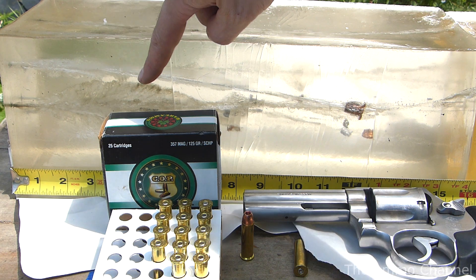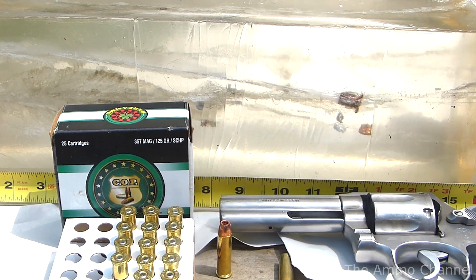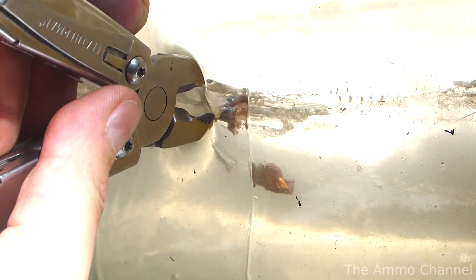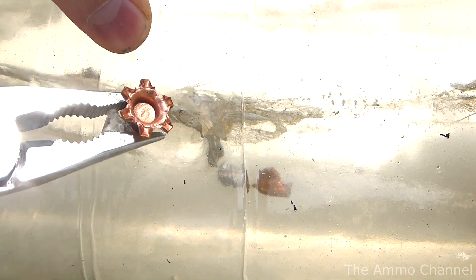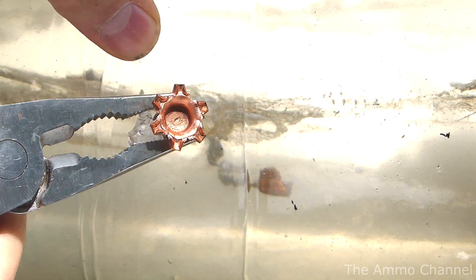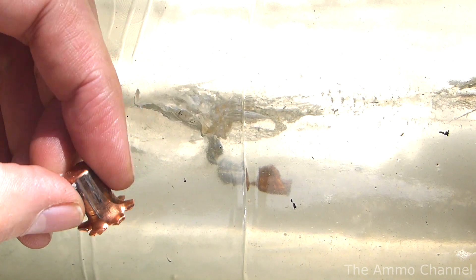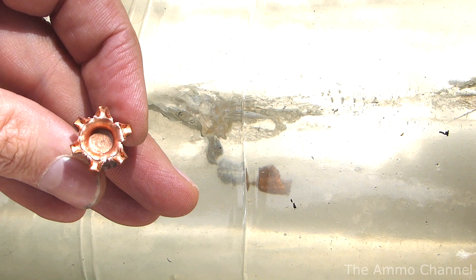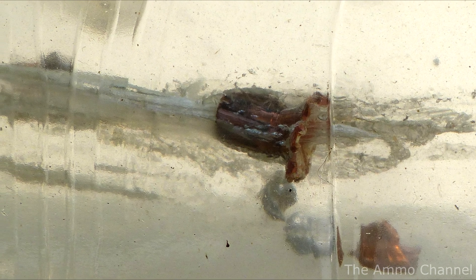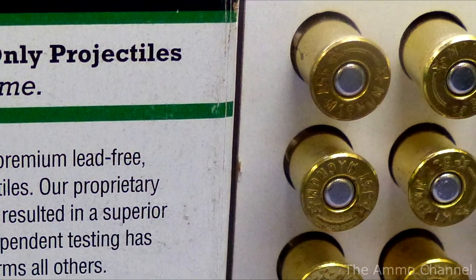That's pretty impressive right there. The expansion was uniform, it didn't fragment, and the whole bullet held together really well. Copper is much harder than lead, and once expansion occurred, these little copper fingers seem to slice through the gel — kind of nasty. Is it more effective than a lead hollow point? I'm not sure. This one round was just a quick test, but from memory I'm really thinking I've seen more damage, a greater wound channel from traditional bullets. That's not necessarily the point here, though — this is a different animal altogether, and I would have to say it performed well.